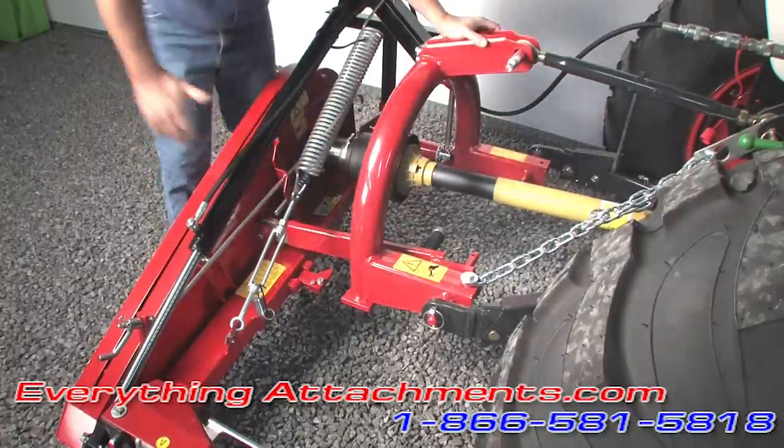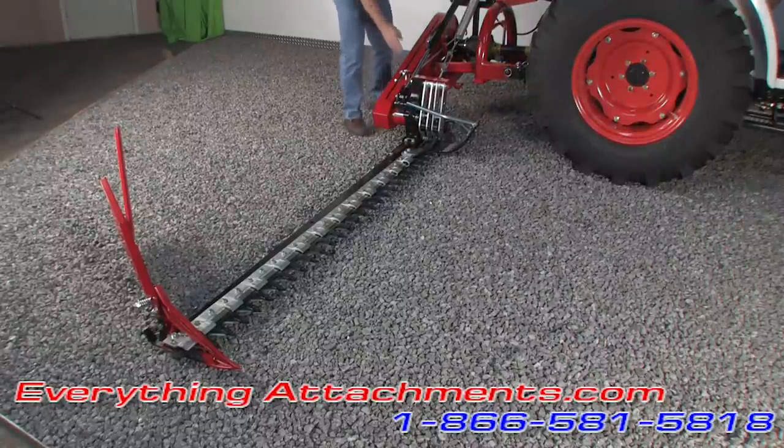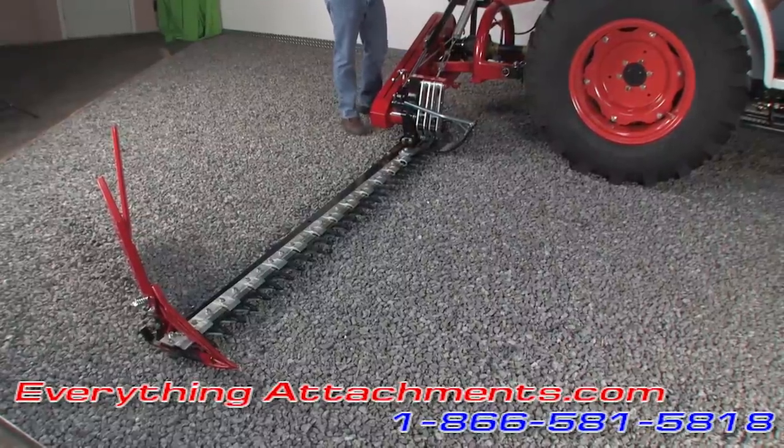We're going to show it to you with the blades running. We've got our tractor fired up here. We're going to show you how the wobble box works and lift it up to show it to you in action.